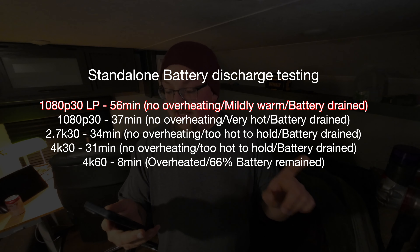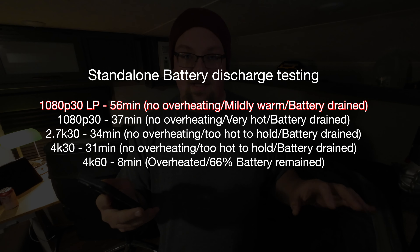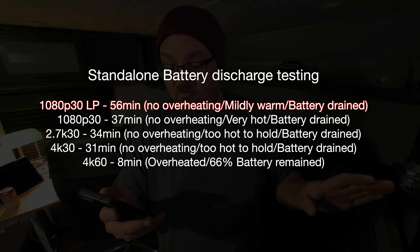Standalone battery discharge testing. I just wanted to see the performance of this camera without the battery module attached, because I'm not going to use it with the battery module. 1080p 30fps, long player — their low power 1080 option — it went for 56 minutes, no overheating, mildly warm, battery completely drained.